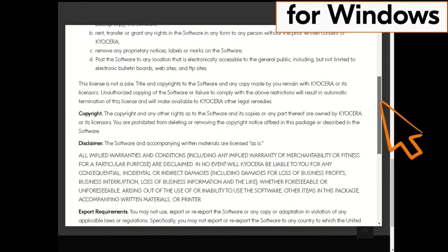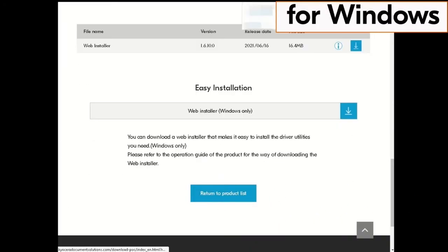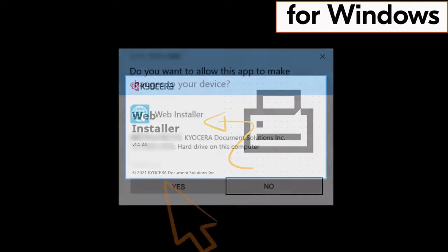The license agreement will appear. Scroll down and click on the blue box accepting the agreement terms. Now find the web installer .exe file and double-click on that file. The web installation will begin.